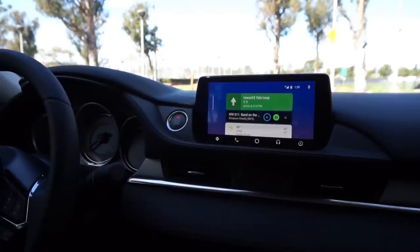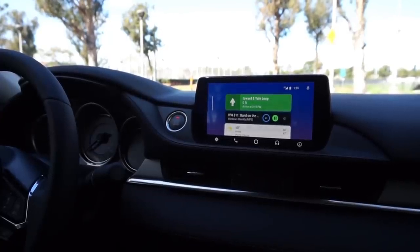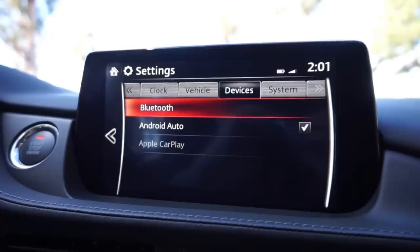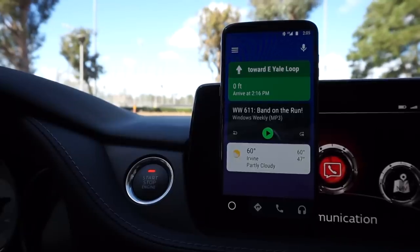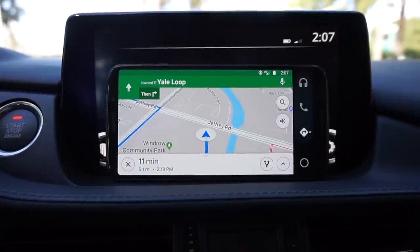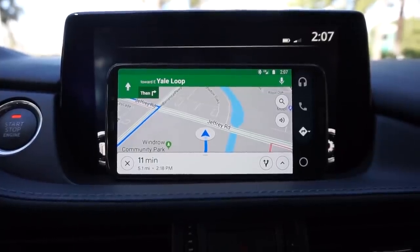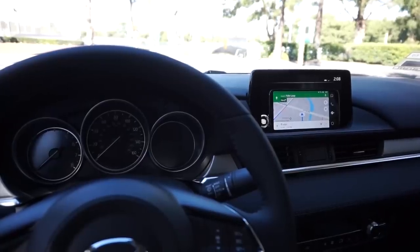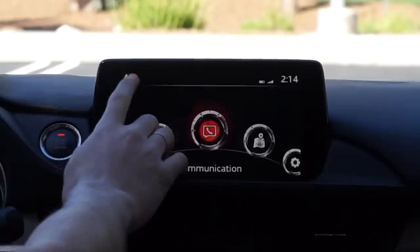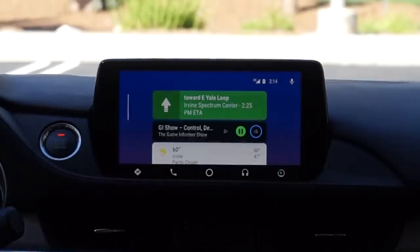One of the best parts about Android Auto is that it's very accessible. Your car doesn't even need Android Auto integration, Bluetooth, or a USB port. Android Auto is a free Android app, so all you need to do is launch it on your phone and keep the display easily visible with something like a car mount. But your phone screen is a bit too small to keep a good eye on when you're driving, so the best experience is still going to be with a car that has a big touchscreen display and native Android Auto integration.